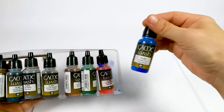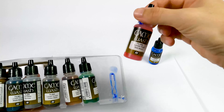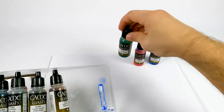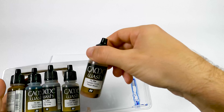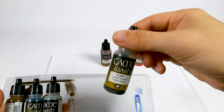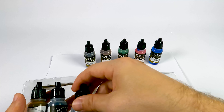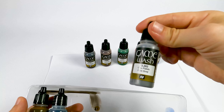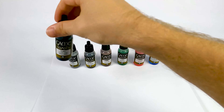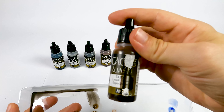This one is blue wash. Now we have a red wash. That's a green wash. This is a flesh wash. That's umber wash. This one is pale wash. And the last one is sepia shade.